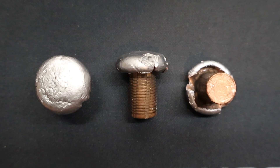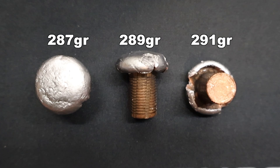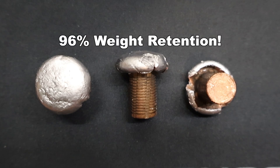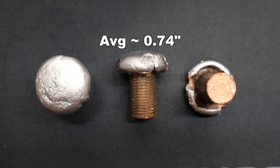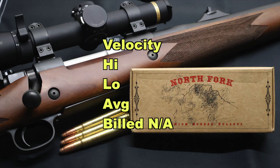Here are those North Fork 300 grain percussion point bullets fired from the .375 H&H mag as recovered from the ballistics gel. Weight retention: we saw 287, 289, and 291 grains, for an average of 289 grains — that works out to 96% weight retention. On expansion, we saw .74, .74, and .75 inches for an average of about .74 inches expanded diameter, which works out to 2x expansion. Also note how incredibly uniform the expansion is — it's almost a perfect circle, the entire circumference of the bullet expanding evenly all the way around.